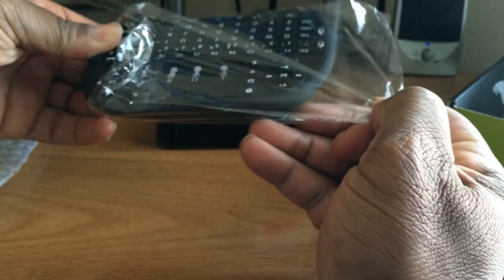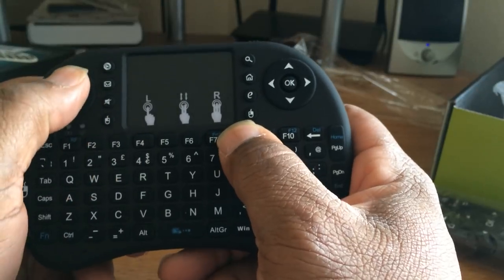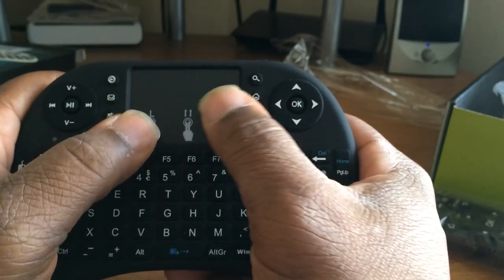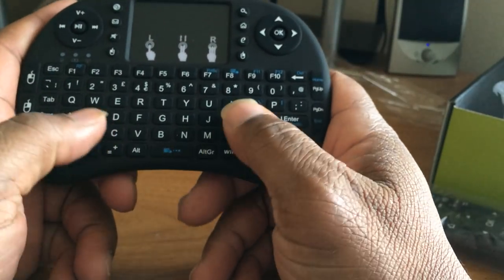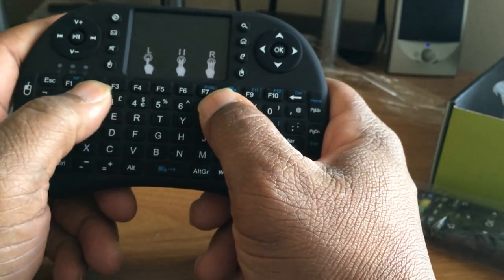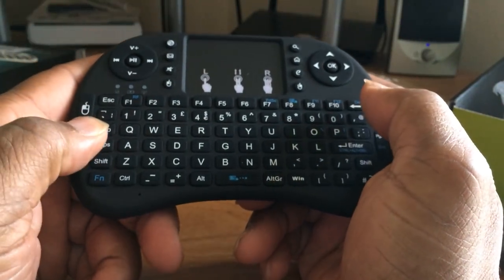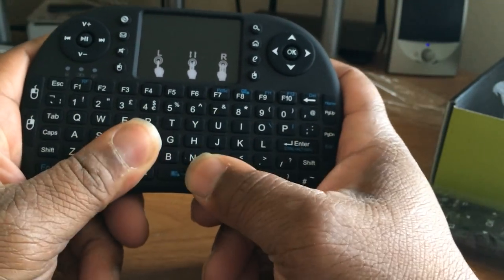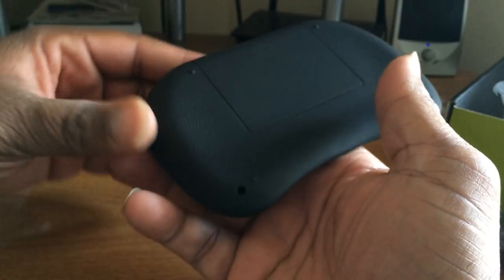I've seen a few people with these devices. The buttons feel good. I think I bought something like this a while back and it didn't work too well for me, but the buttons feel nice — not that heavy.